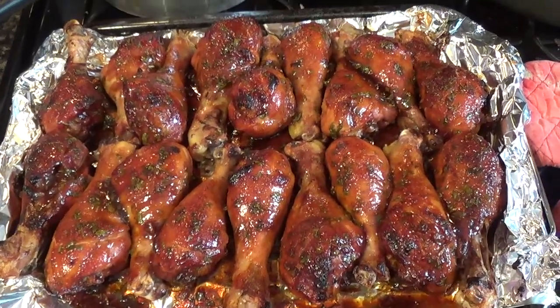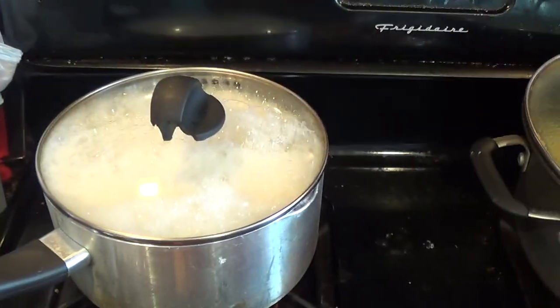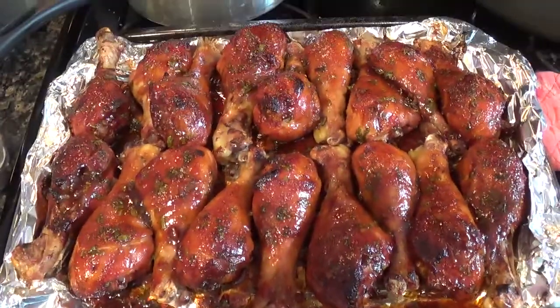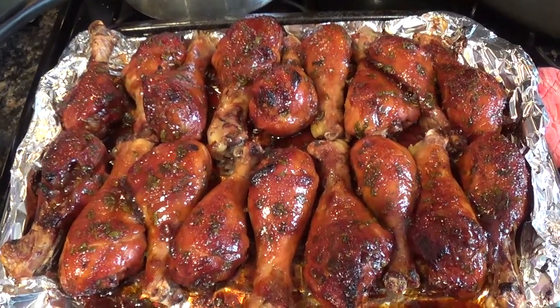So I showed you I made some soup earlier. Now here's my rice — making some white jasmine rice. And here are my famous barbecue drumsticks. The sauce is the bomb.